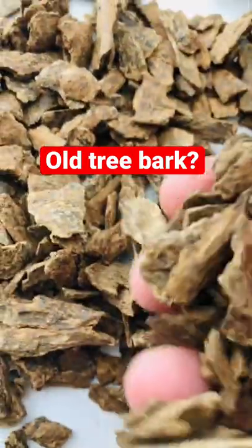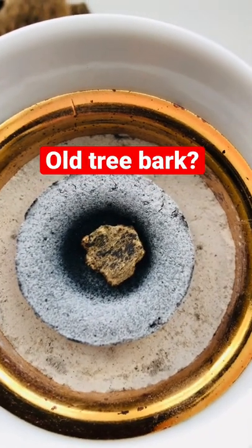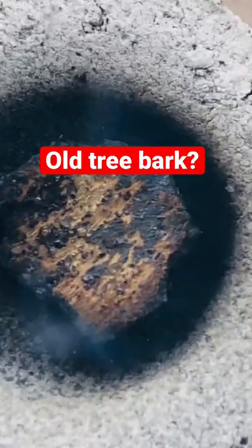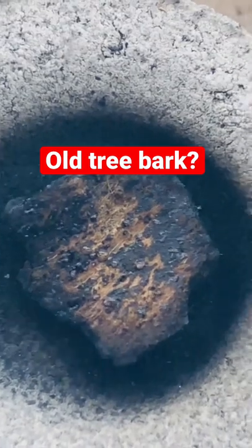the tree was so heavily infected that even the bark of the tree was full of oil and resin, as you can see in this clip here. If I was to grade this bark, I would say it is close to a super grade Oud chip because of the amount of oil, how long it burns for, and the aroma that it provides.